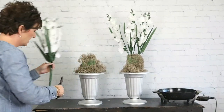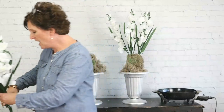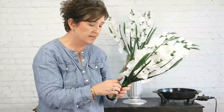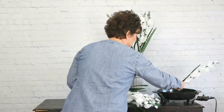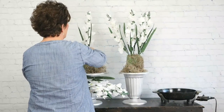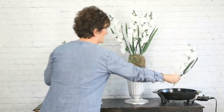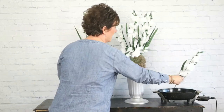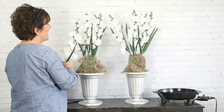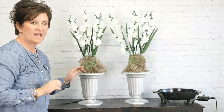I'm going to do the same on the second arrangement, just taking and cutting those off. These arrangements are actually just for the church — I think it's the church's anniversary. We did these arrangements back in the summertime and they just wanted a couple more to go by the podium. So we're just matching those. There are our glads in two separate containers.